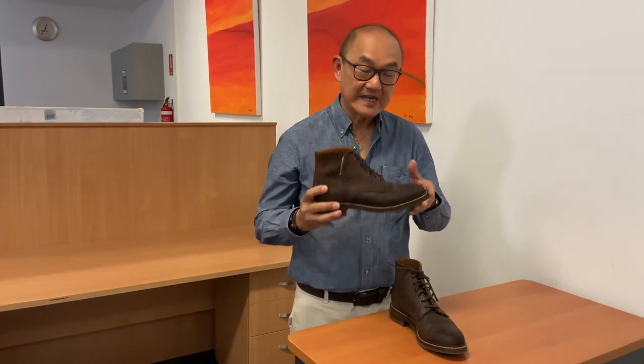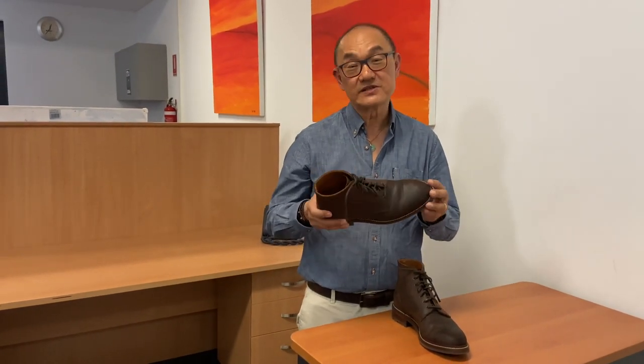This is just a quick video on my initial impressions of the Caswell Lisbon Service Boot.